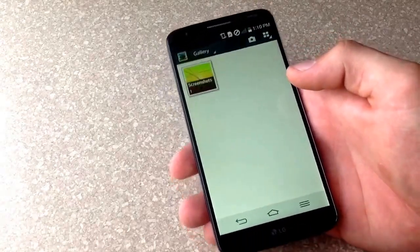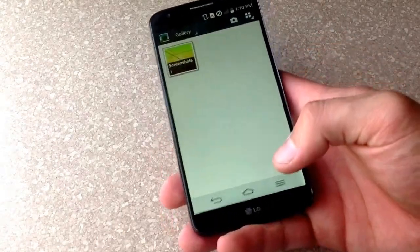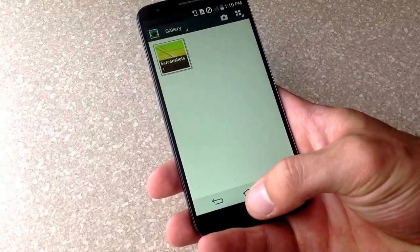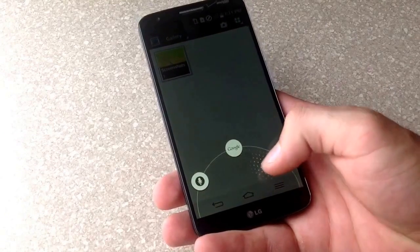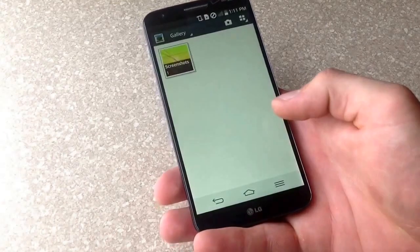That is one of the ways. I will be showing you guys here how to do a second one. Go ahead from right in the middle of the bottom of your screen, slide up. You can see there is a Google and there is a Quick Memo. Go ahead and select Quick Memo.